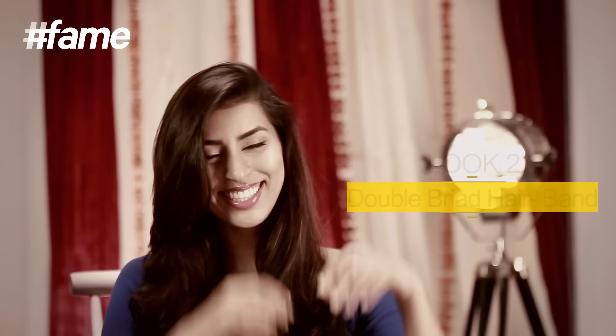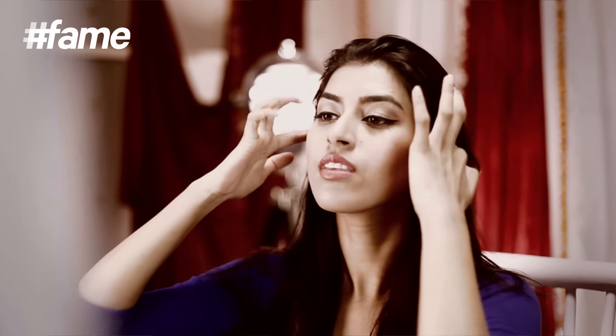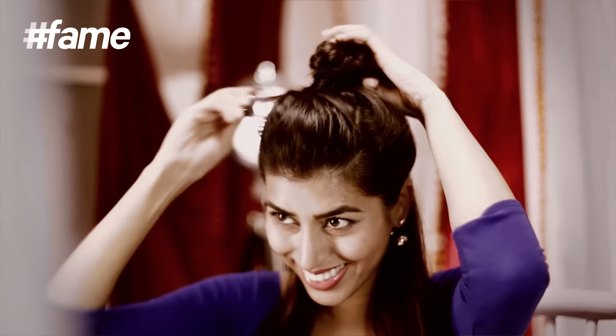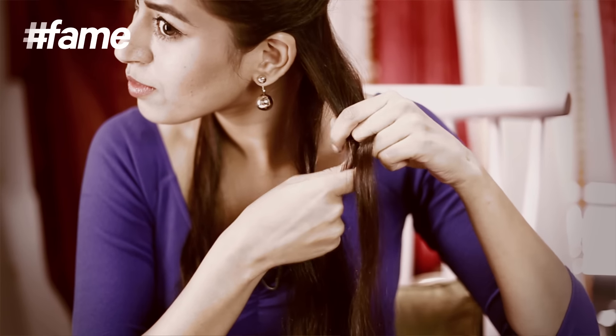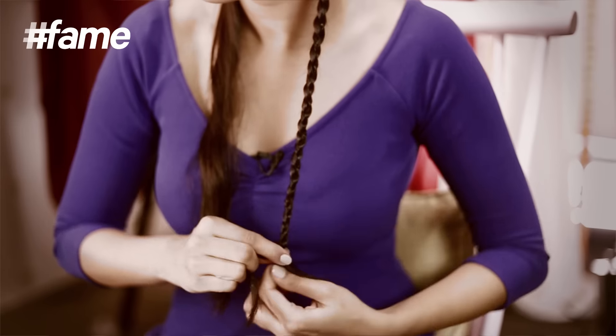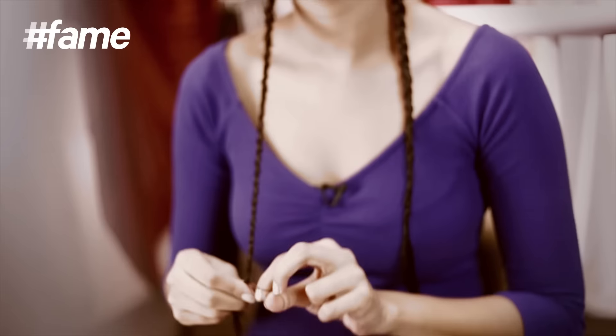Look number two: double braid hairband. Start by combing your hair neatly. Take two sections of hair from behind your ears on either side, and take the rest of your hair up so it doesn't get in your way. Take the first section and start braiding it into a simple three-section braid all the way down. Secure it using a rubber band, then repeat the same on the other side.